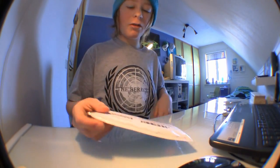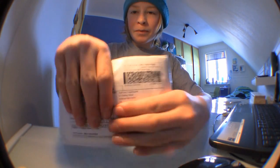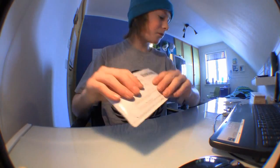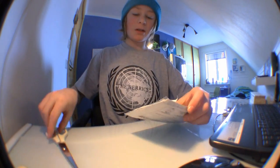Hey guys, it's Philip and I just got my package from Flatface Fingerboards. I'm going to do a little quick unboxing right now.